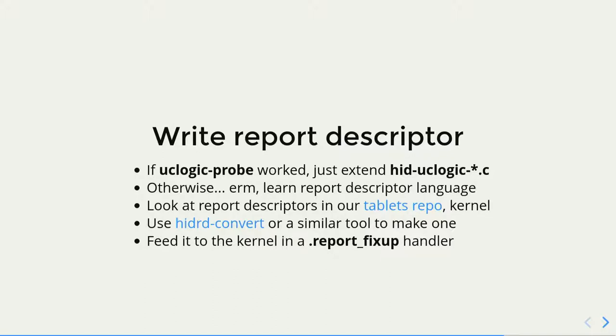If you lift your pen too fast from the surface, the tablet does not report that the buttons were released — they stay pressed. That screws up applications quite in a major way. So there should be a report setting the bits to zero, and it's not there. We had to work around the proximity and the release in the driver. If UC Logic probe worked, which is quite likely, you just extend the UC Logic driver and you won't need to write any Report Descriptor.